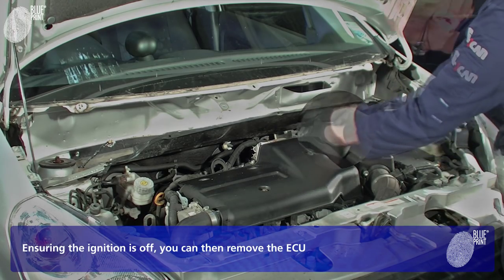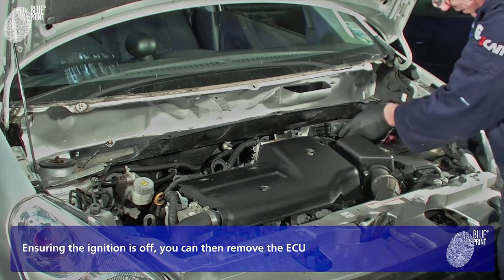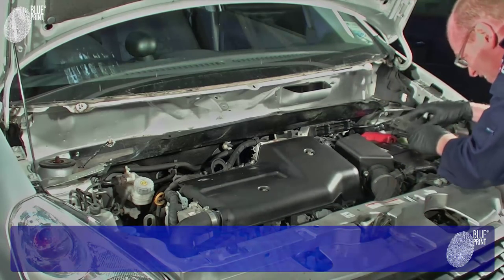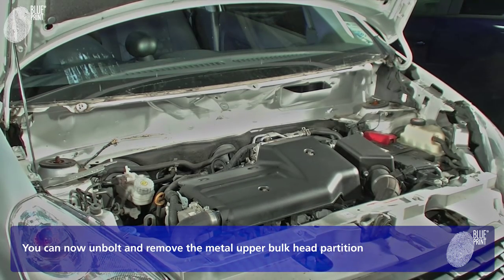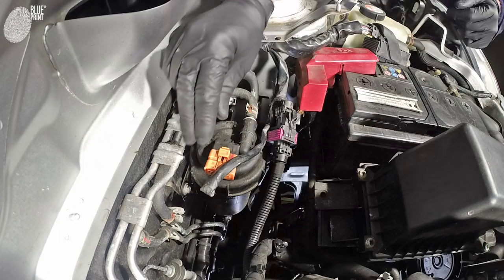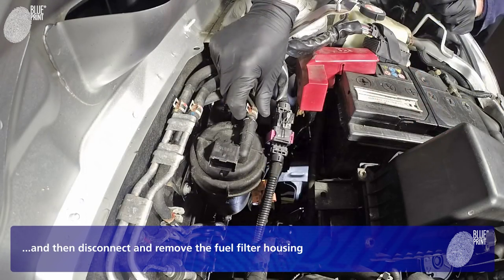Ensuring the ignition is off, you can then remove the ECU. You can now unbolt and remove the metal upper bulkhead partition, and then disconnect and remove the fuel filter housing.